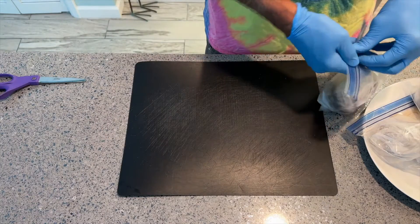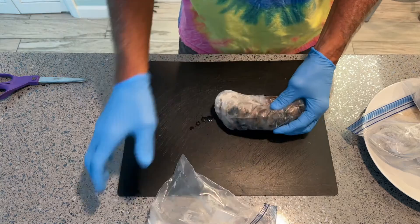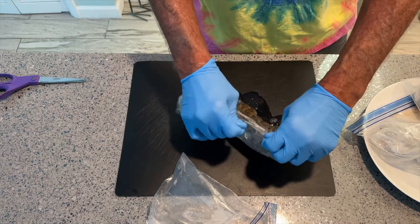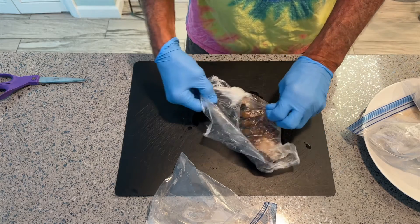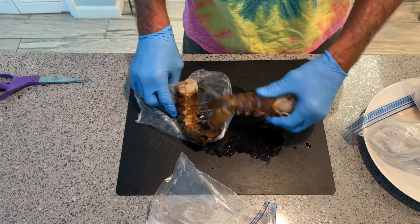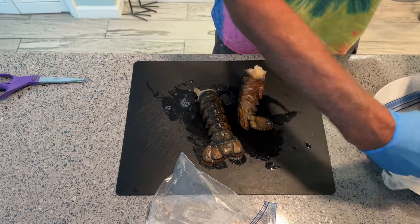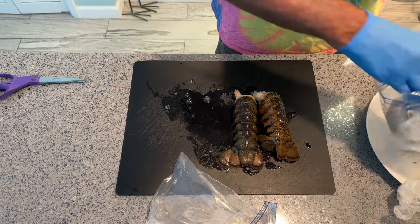I'm going to show you how to do lobster tails the easy way without a knife. You can see I'm wearing gloves because this stuff has lots of bacteria on it since it's been raw. Here are two — let me get those right there.